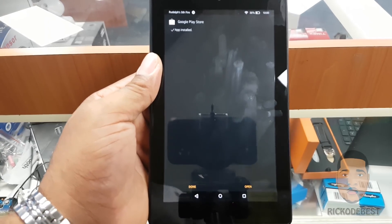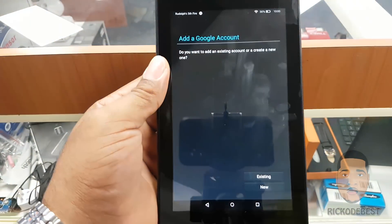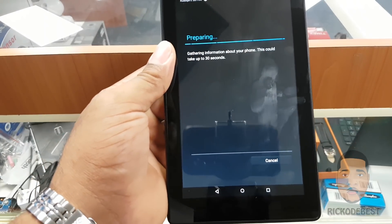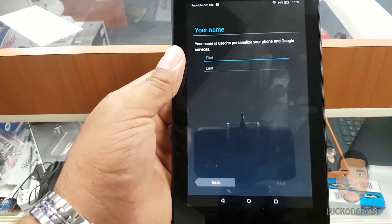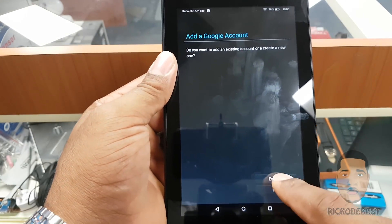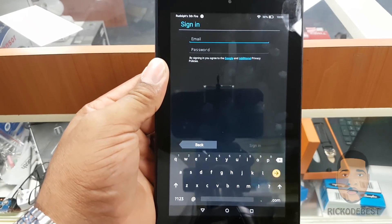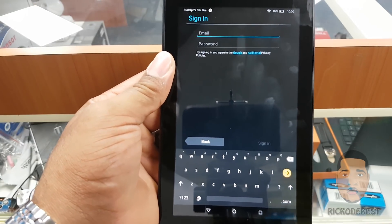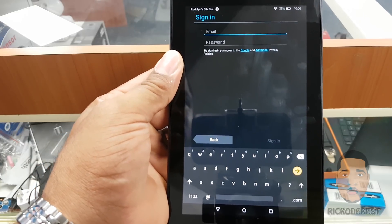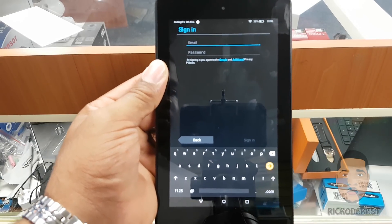You should now have your Google Play Store. All you need to do is tap 'New' to create a Google account if you don't have one, or tap 'Existing' and sign in with your current account. Thank you guys for watching — I hope this helps. Feel free to share it, like it, comment, and remember to subscribe. Thanks for watching, goodbye!